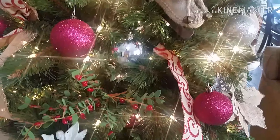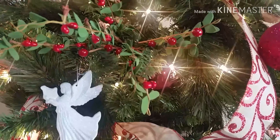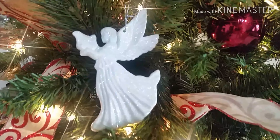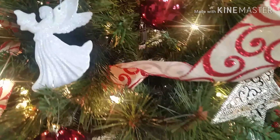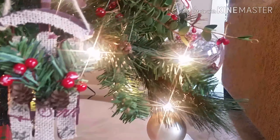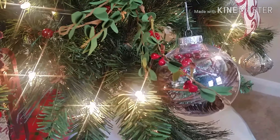I absolutely love this Christmas tree and love how it turned out. I was going more for a rustic and glam theme, and I think I achieved it pretty much. I hope you all enjoyed decorate-with-me. If you did, give this video a big like and comment below — let me know what part you liked the most.